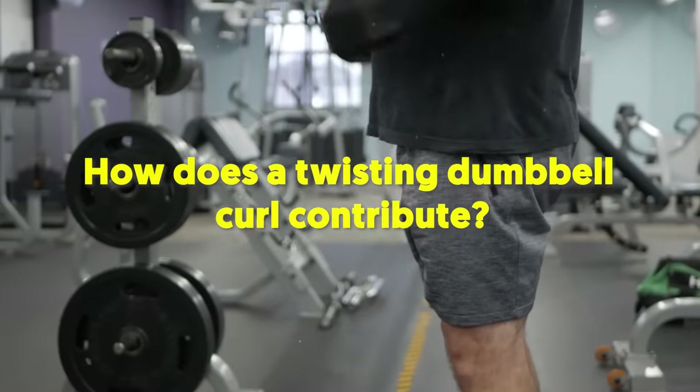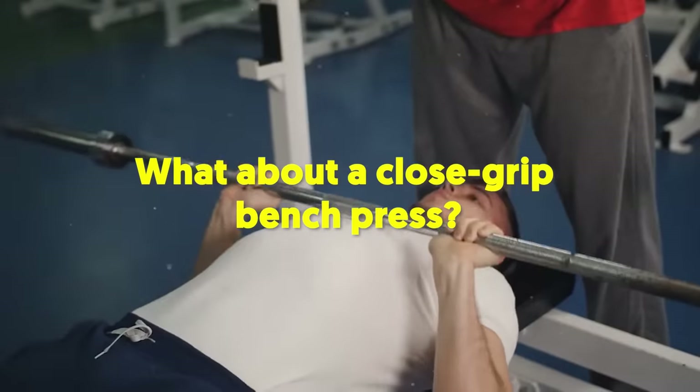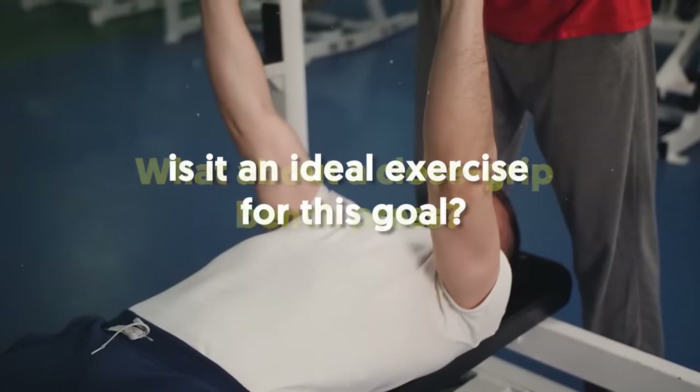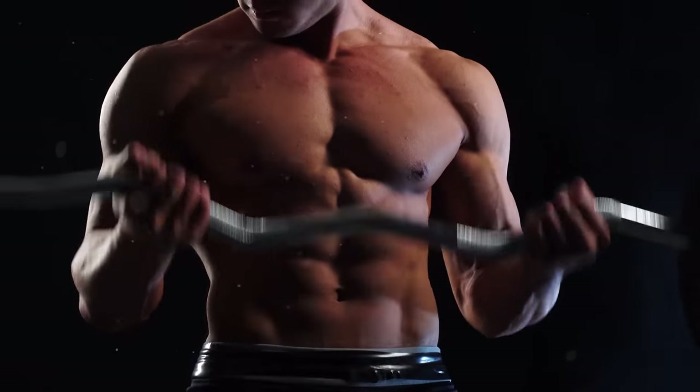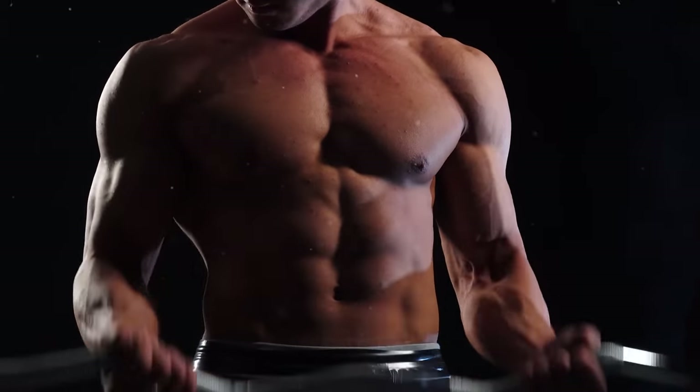How does a twisting dumbbell curl contribute? What about a close grip bench press? Stick around and I'll give you some nutrition pointers that will help optimize your workout for muscle growth.